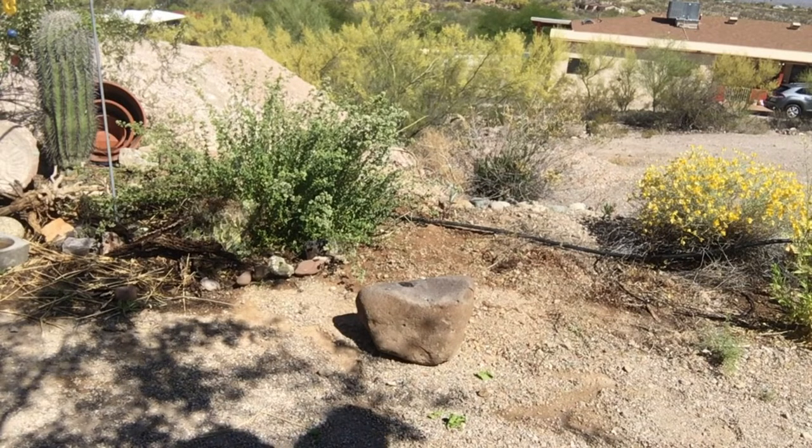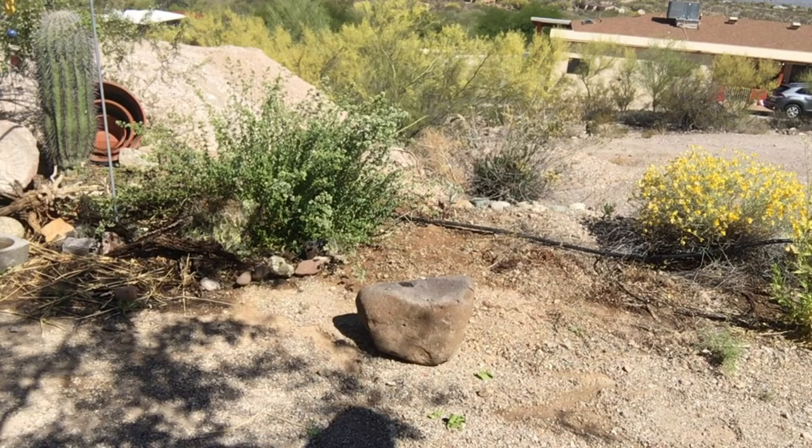It weighs about 90 pounds — a sack of cement is 90 pounds. I could lift it, but that would be the hardest way to move it, using my muscles to pick it up and carry it. It's about 25 yards to where I want it to go.